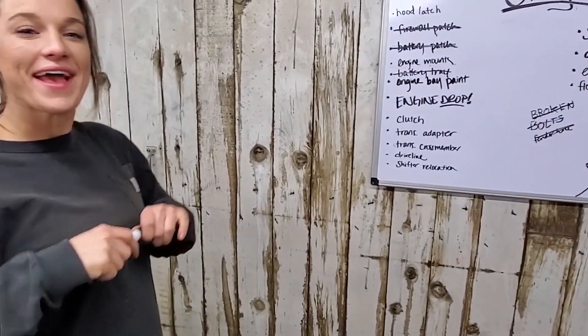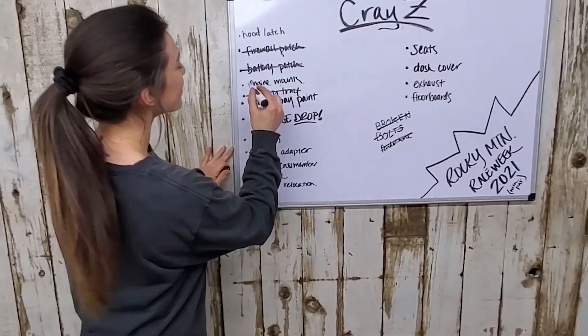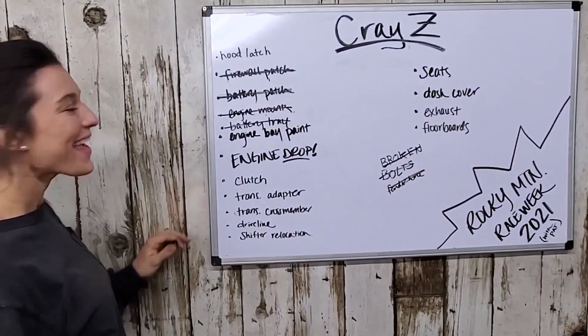You want to cross off engine mounts? Yes! Heck yeah!